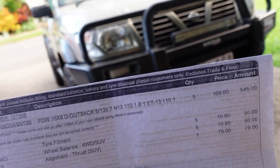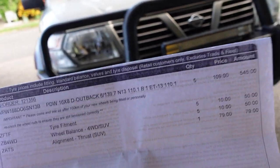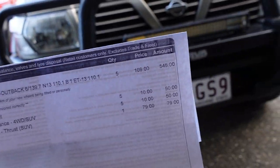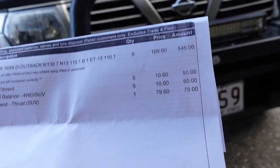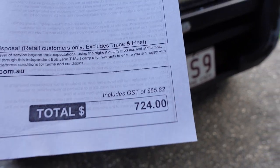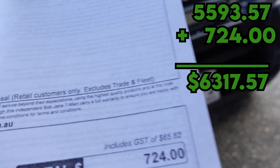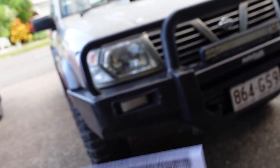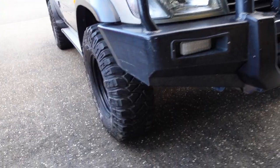I just picked up the Patrol from the mechanics and I've just been over to the tyre shop — the wheels look insane. Before I show you them, here is a quick cost update. The total came out to $724 for the wheels. They did a tyre fitment, a wheel balance, and also an alignment, and I can happily tell you that it has fixed the wobble. Let's check them out.